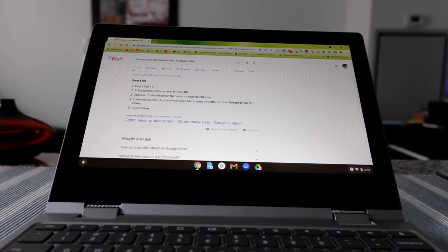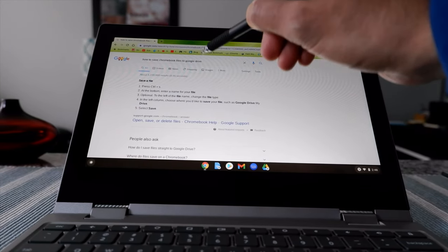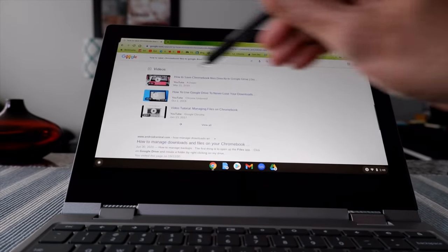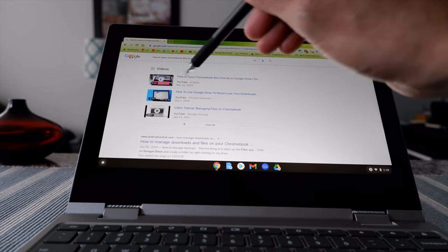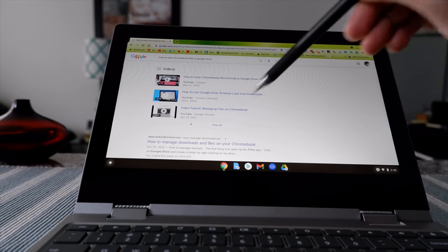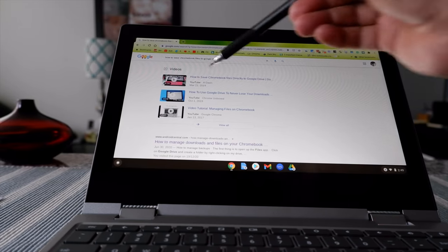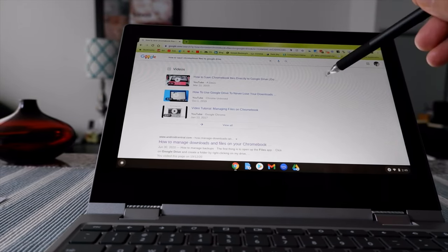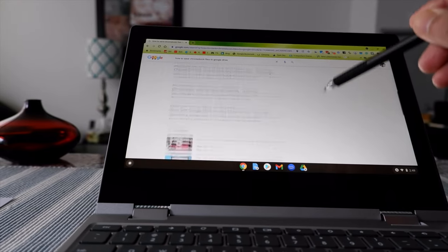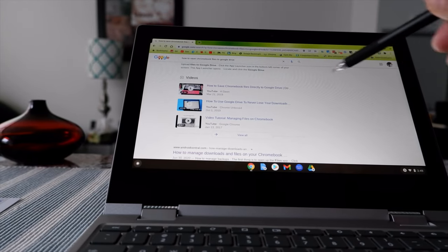If you search online how to save Chromebook files to Google Drive, you're going to see that my old video about this is the number one hit. However, the procedure I mentioned in that video is no longer valid because of recent updates Google has made. So today I'm going to show you how to do it after the updates, because the process mentioned in the old video will not work anymore.